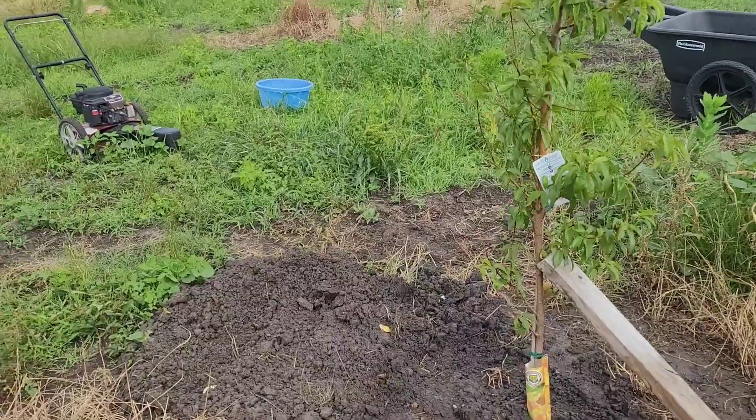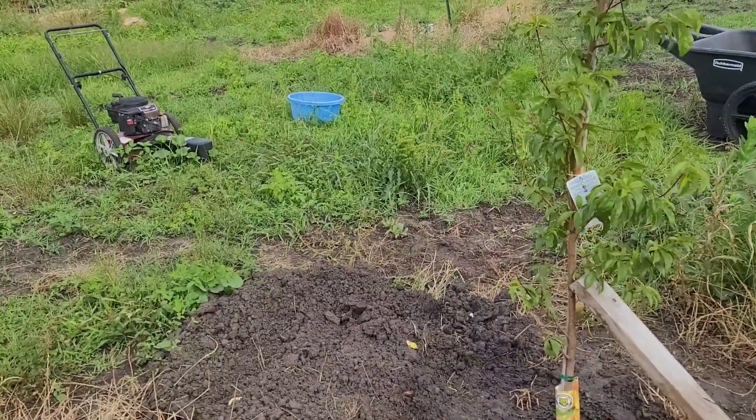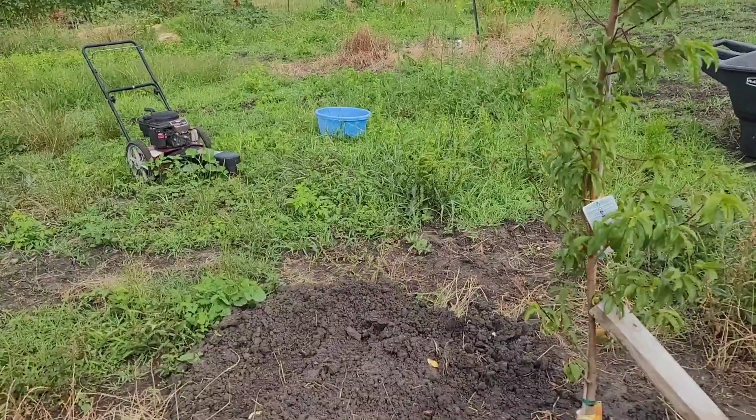Try to put your trees in the ground in the evening, not in the morning. Give them a good overnight to get acclimated.